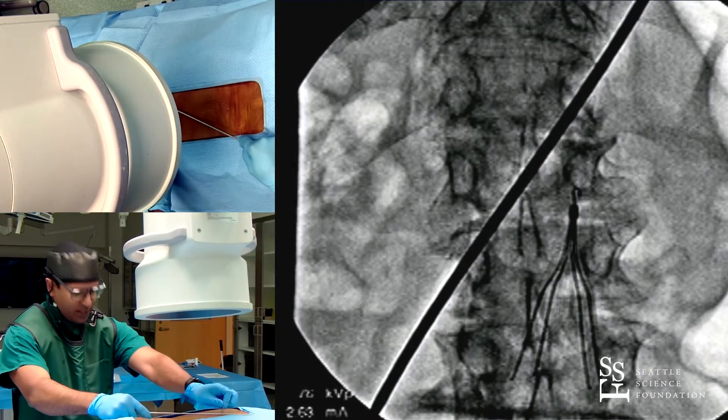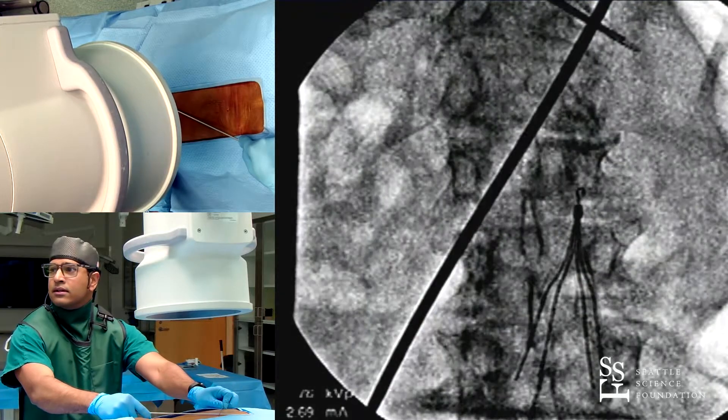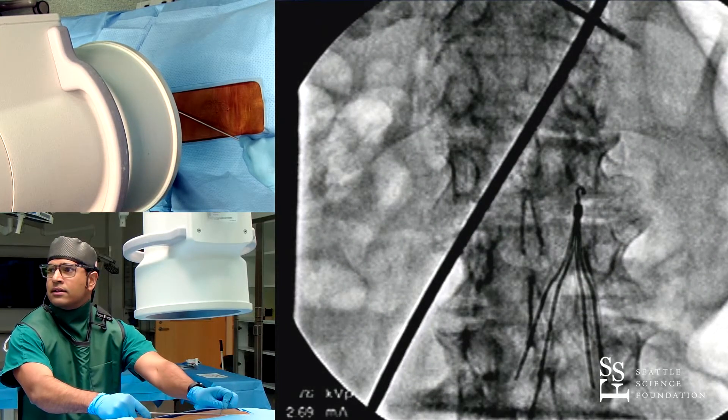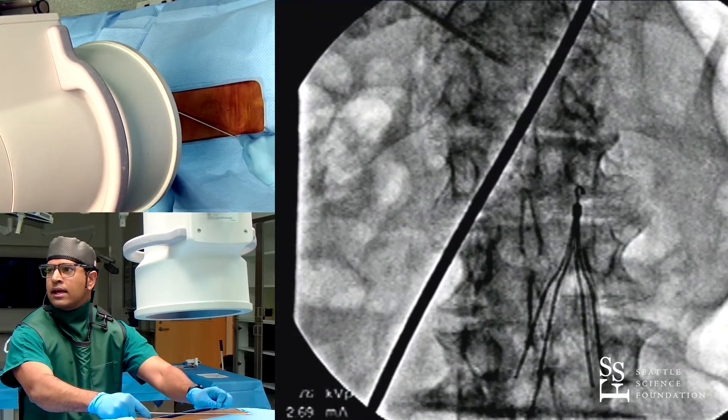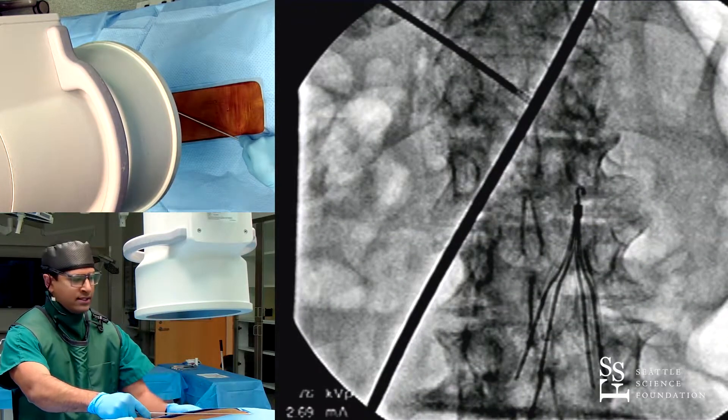The two points here to consider are here and here. That's why I'm drawing this line.